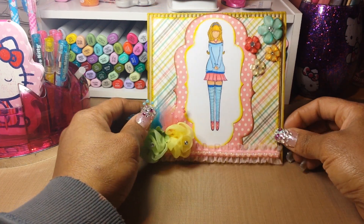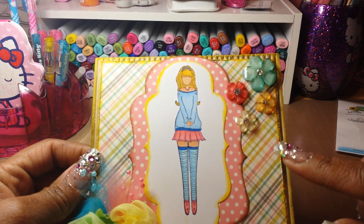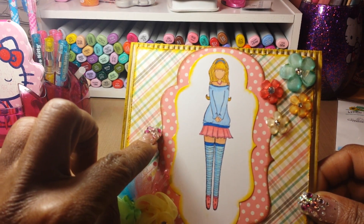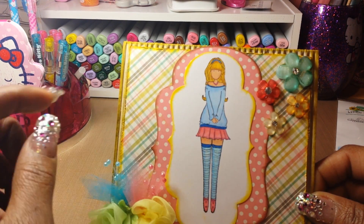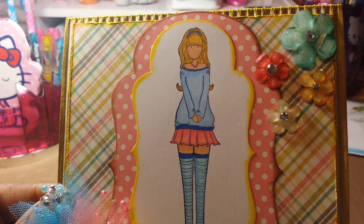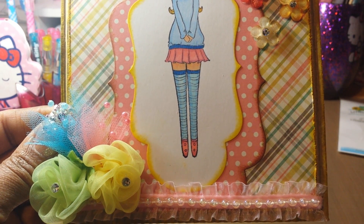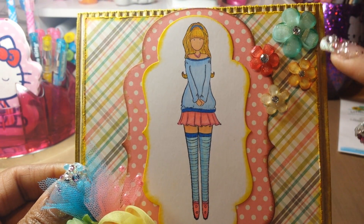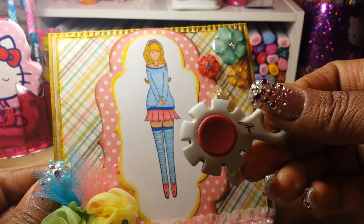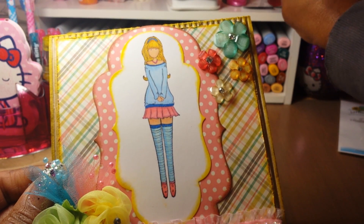That pretty much explains the card. The edges of the card were also distressed with some Mustard Seed, and this part here was distressed with Vintage Photo, while this one has the Mustard Seed. I think she came out really cute. I used the distressing tool — this thingy right here — to distress the edges of the paper before matting it down.